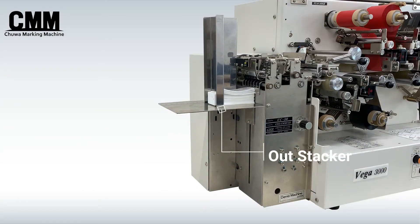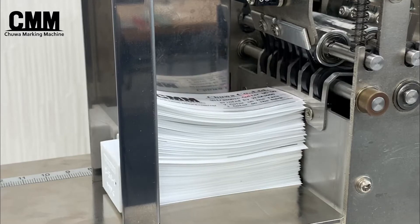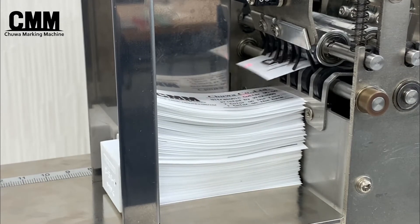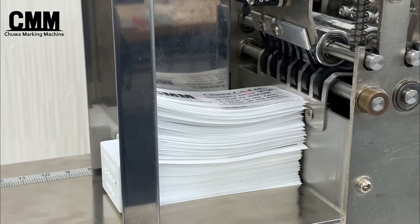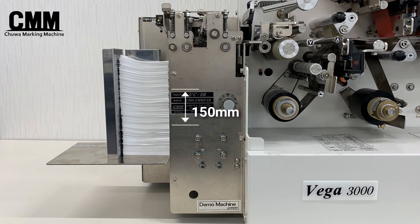The UC50 is equipped with a stacker. When the tags accumulate, the sensor detects it and the stacker automatically lowers. It can be stacked up to 150 mm.